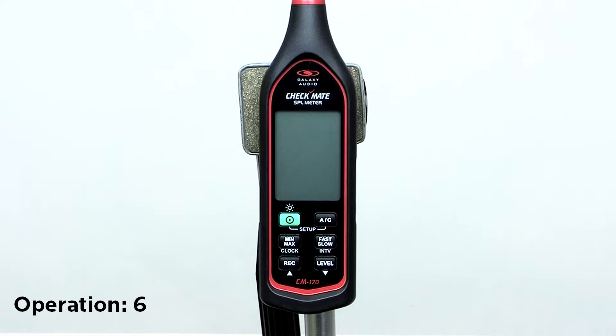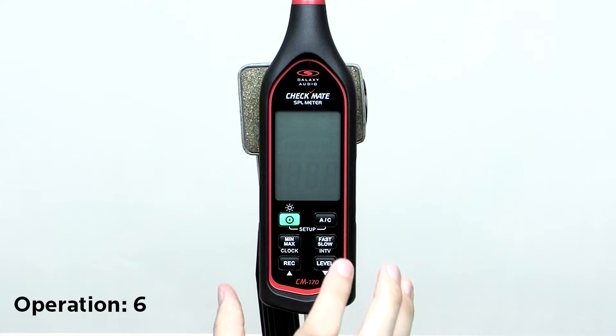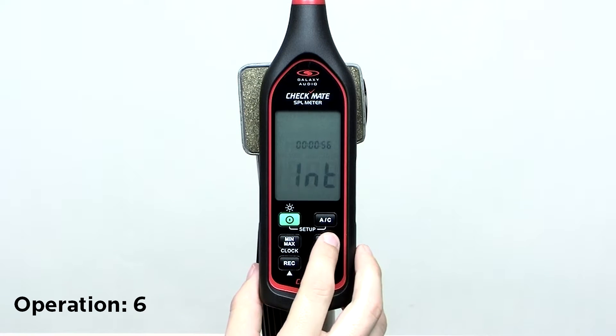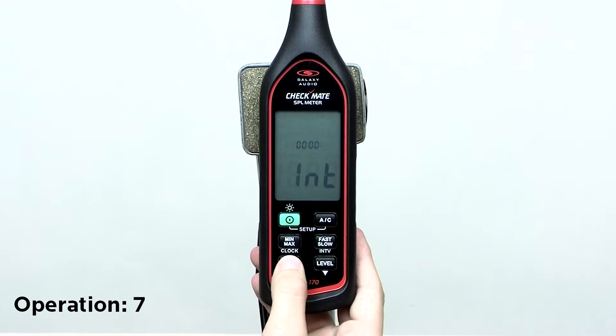To set the log interval, while turned off, press and hold the AC button and then power on the meter. Then press the interval button. The display will show the interval in hours, minutes, and seconds. Use the up and down buttons to change the interval, then press the interval button again to set it.